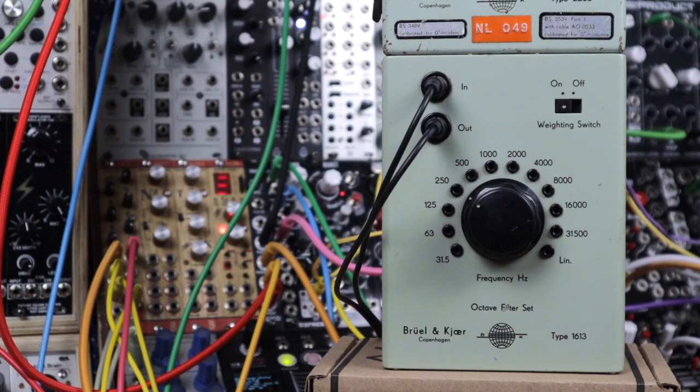So that's pinging passive test equipment filters with the Type 1613. That's it for this Jamuary video, we'll see you next time. Cheers.